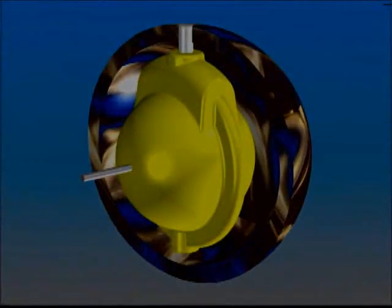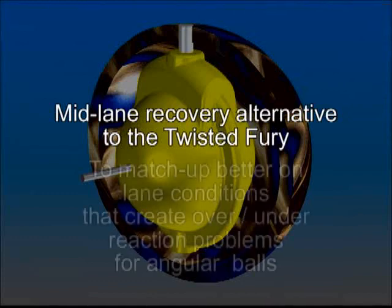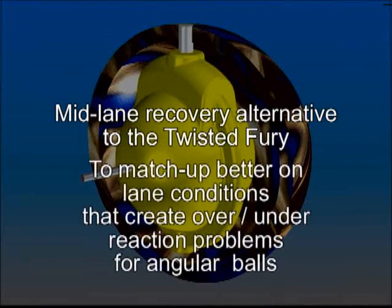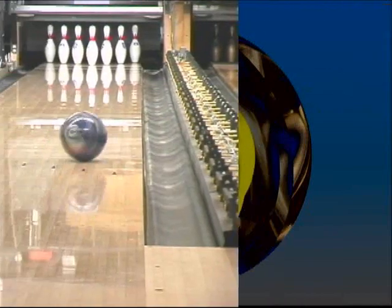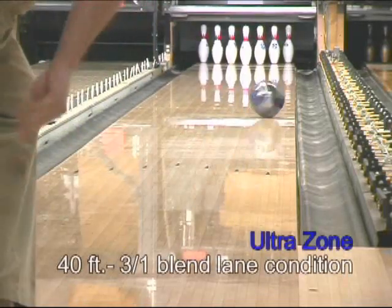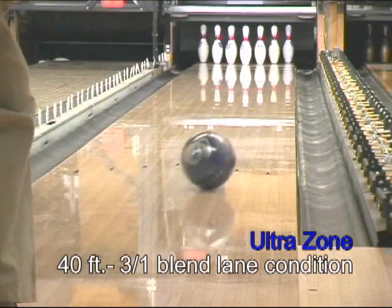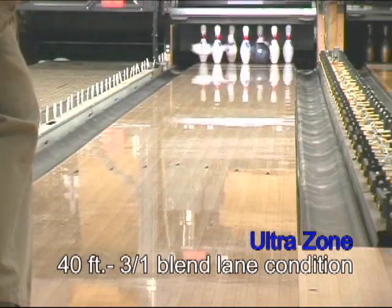With the UltraZone, Brunswick has created a mid-lane recovery alternative to the Twisted Fury's angular back-end ball motion. This type of ball will match up better on lane conditions that create over-under reaction problems for angular balls. On the lanes, with its rough buff finish, ultra-low RG core, and N-Motion reactive cover stock, the UltraZone is an ideal asymmetric ball on medium to oily lane conditions.